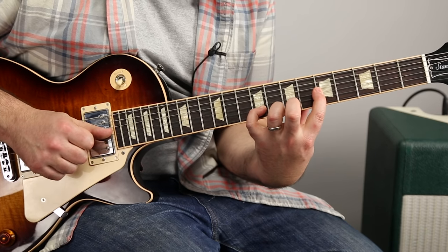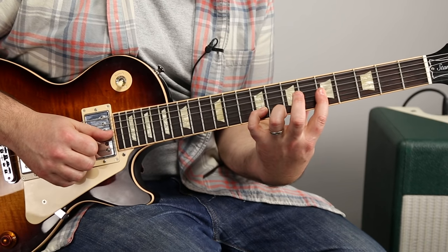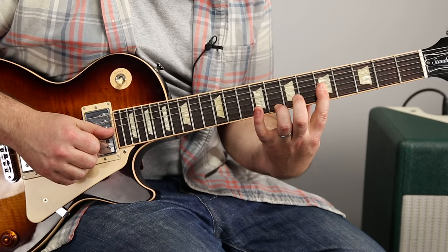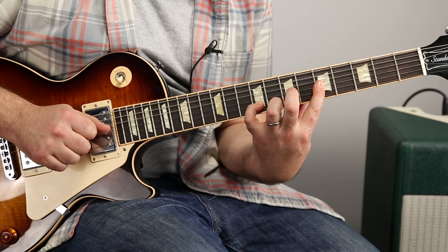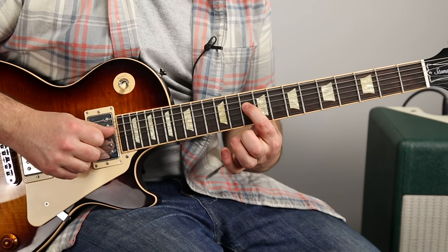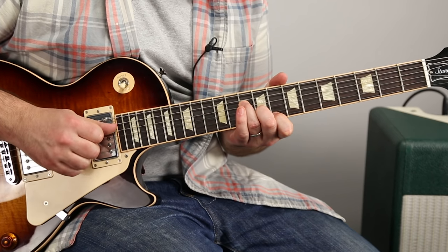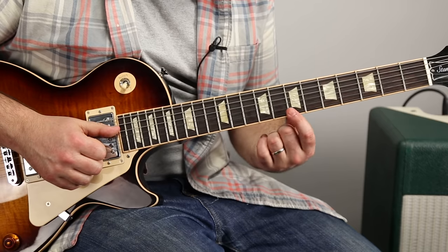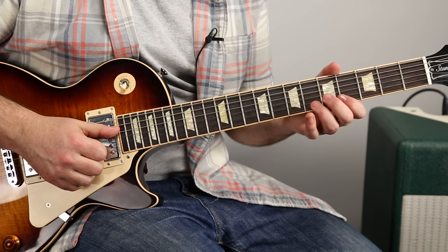This is quite a stretch here. Basically what's happening is the index is staying on the fifth of the G, ring finger is stretching to the eighth fret of the high E, and pinky is actually on the ninth fret of the B string. Now this note — the fifth of the G — is also on the tenth of the D. So if that feels impossible to you, you could do a finger change and get your ring finger on the tenth of the D while you hold the eighth of the high E and the ninth of the B. But that's going to be your choice here. Let's start from the top.